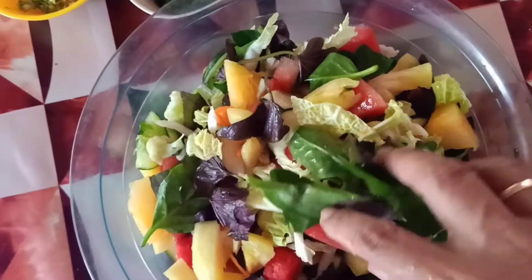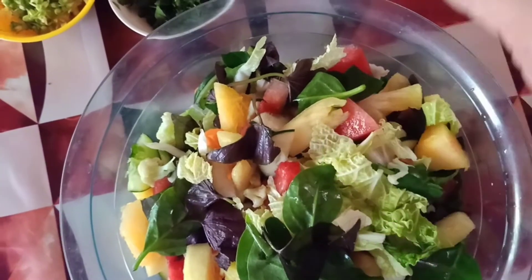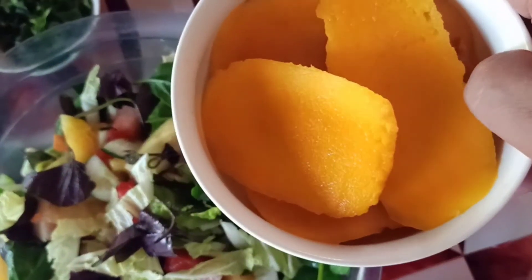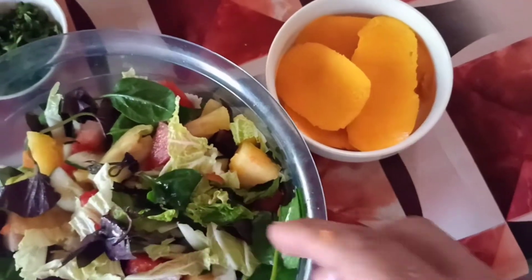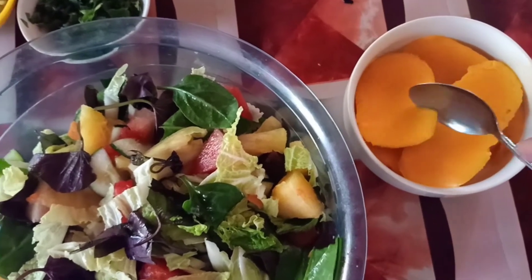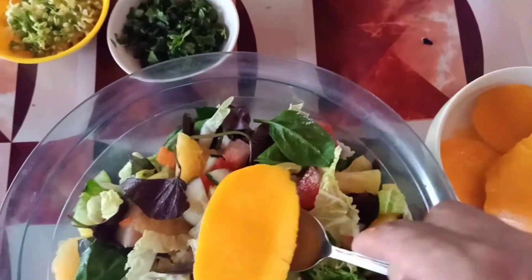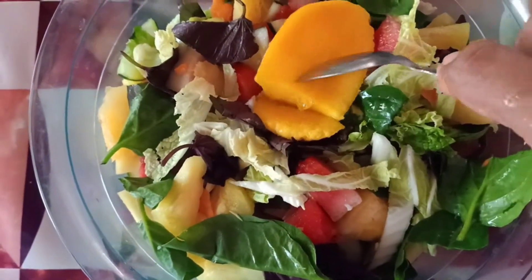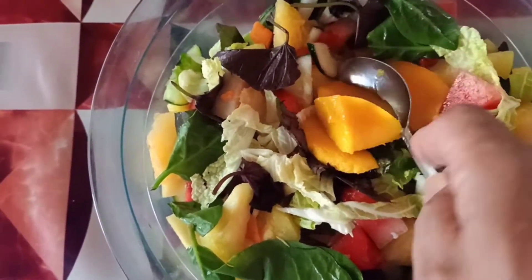Kailangan malinis ang kamay dahil kayo pa rin ang kumain nito. Diba? Tapos guys, ito ang mangga. Kailangan natin ang kutsara. Madali lang ito. Kasi malambot na ito eh.